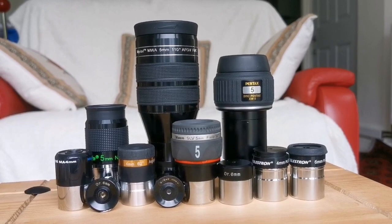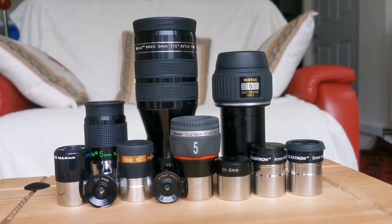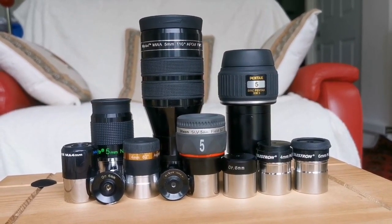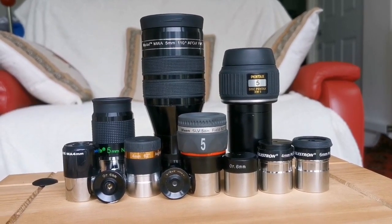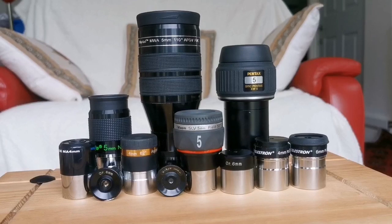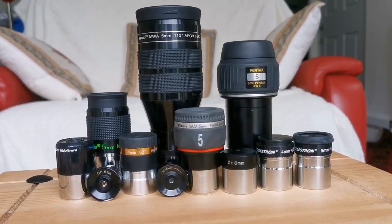These are the eyepieces I am using, from 6mm down to 4mm. They are from very wide angle Ethos clones to Pentax, Panoptic or DLS style, to SLV, Nagler, Aspheric, MA, Orthoscopic, Huygens, and Plössl.